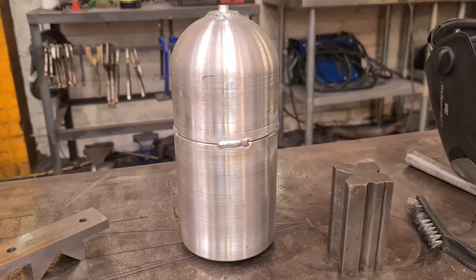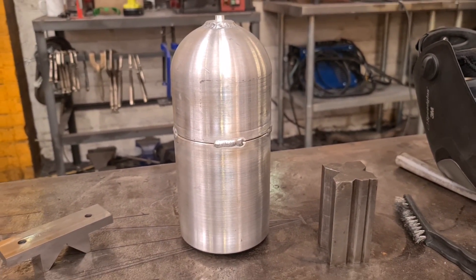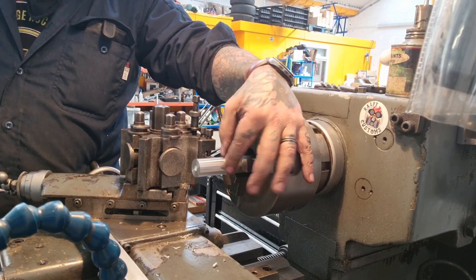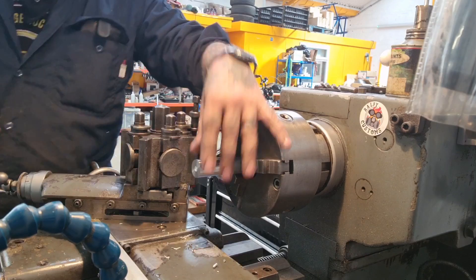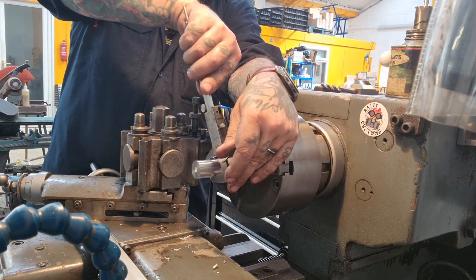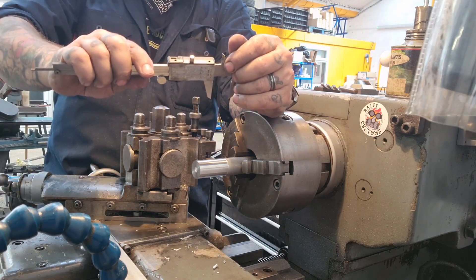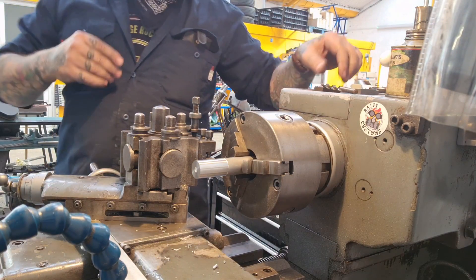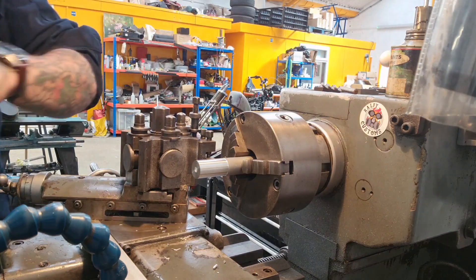Now I need to make some mounts and we need to make the oil fittings. I've just got a bit of aluminium stock in, give it a quick clean up. I've turned it to 25.26mm — not that it matters too much. I'm going to put an M10 thread in.